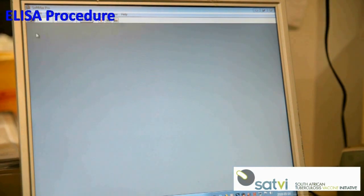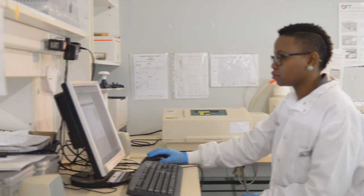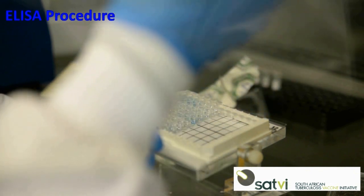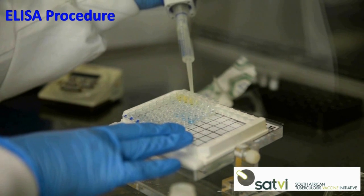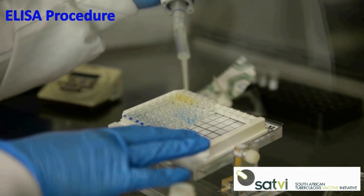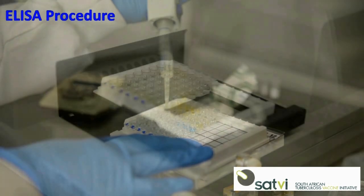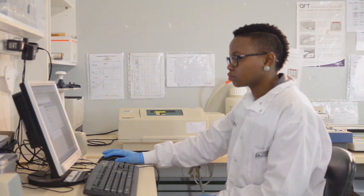Select the following settings on the spectrophotometer: the number of strips to read, wavelengths 450 nm and 650 nm, and select to have the subtracted values displayed. Add 50 microliters of the stop solution to each well and mix briefly on the plate shaker. Remove the plate lid, place the plate into the spectrophotometer, and read the ODs. Copy the plate ODs into a new Excel document and save.